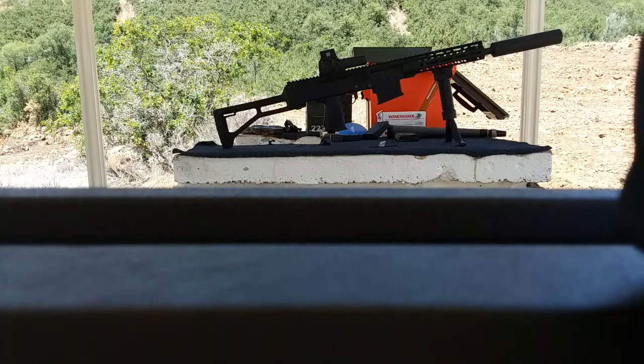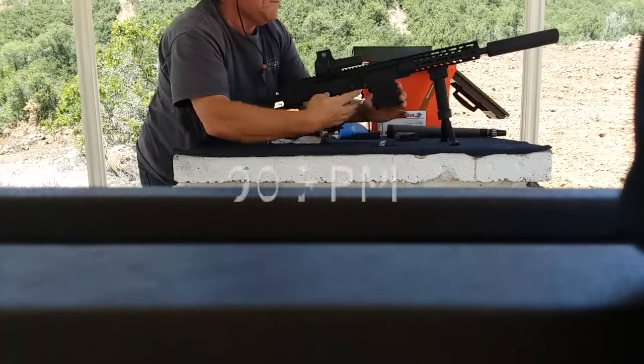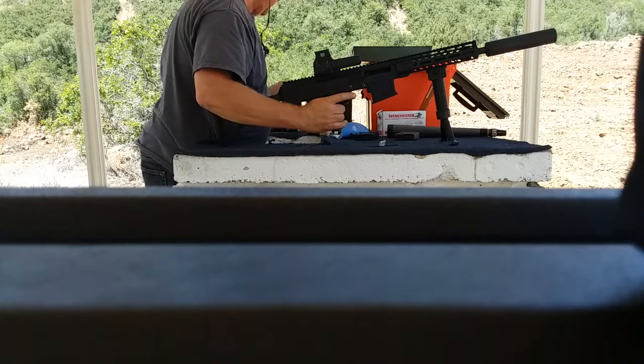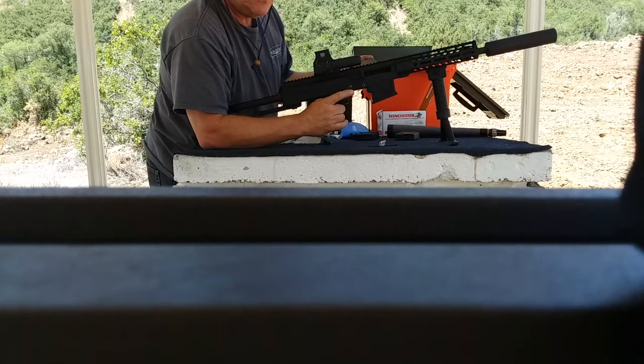This is Winchester 556. The gas block is open six clicks. And this is Tool Ammo 62. The gas block is open six clicks.